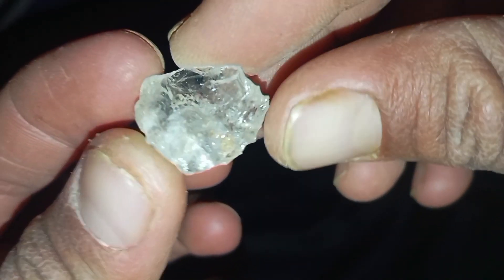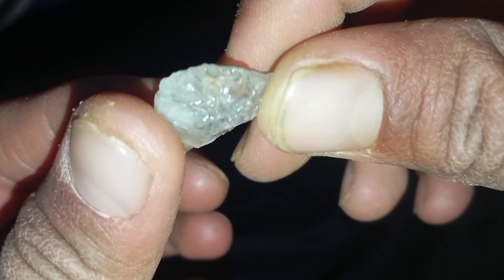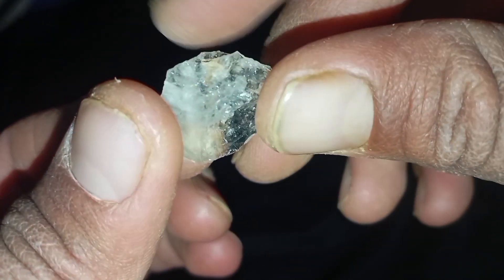4. Water Density Test. Drop the stone into a glass of water. Real diamonds sink immediately, while fake stones may float or sink slowly. This test works because diamonds are very dense.